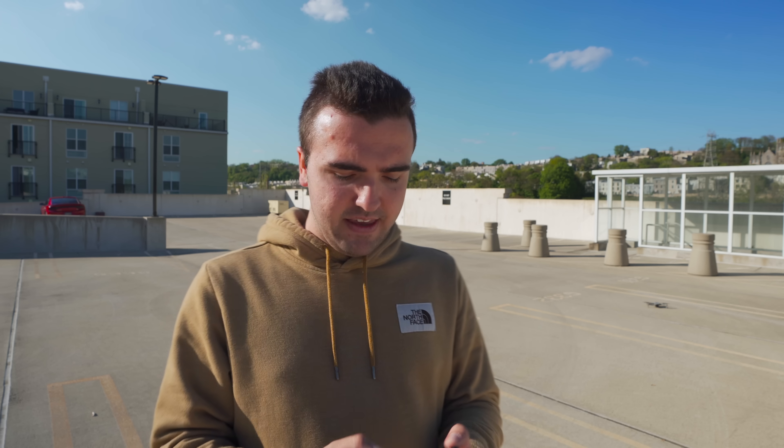Range tests can sometimes be mundane because you guys just want to know what the end result is — you could skip to the end and see exactly how far this drone goes — but I think it's going to be really interesting to see how this drone stacks up against others with OcuSync 2, like the Mavic 2 Pro and the Mavic 2 Zoom. While I continue to talk, I'm just going to get this drone in the air.